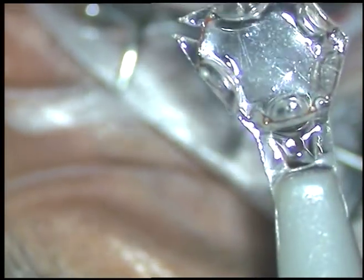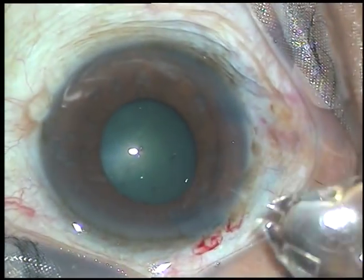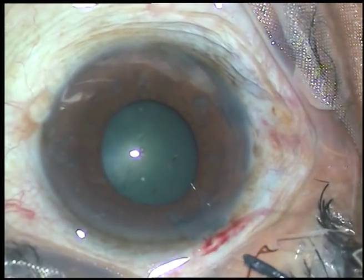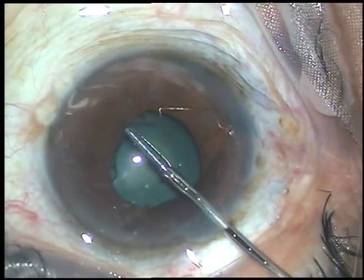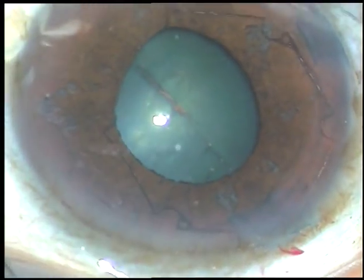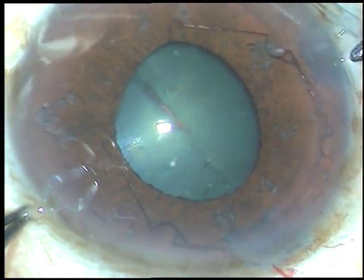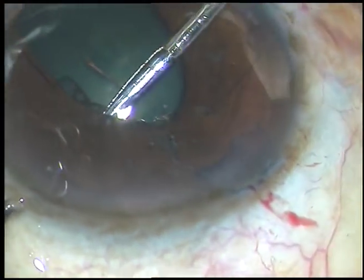Here is the BX pupil expander — it is in a nice housing. Just inject viscoelastic substance over the housing, take the recommended 23-gauge crocodile forceps which opens vertically, and introduce the BX into the anterior chamber. The whole device goes inside and you can tuck the leading flange. Now going through the right side port and holding onto the flange at 12 o'clock, tucking it gently underneath the iris.